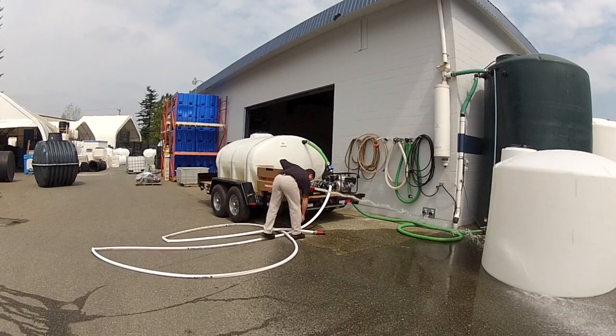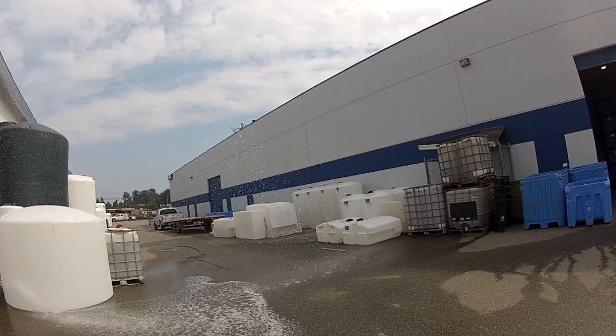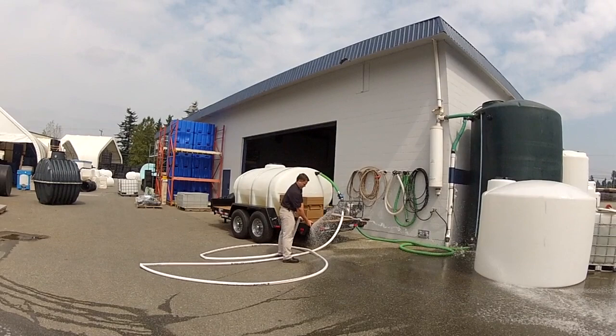Here he's spraying with the adjustable nozzle, so it can spray straight or it can also put out a fan spray. Now he's cranking up the spray nozzle and you can see it'll shoot a good distance — probably about 25 feet in the air and 50 feet in distance.